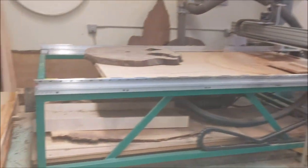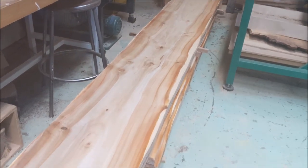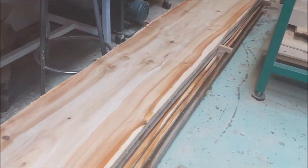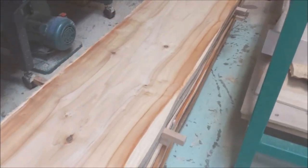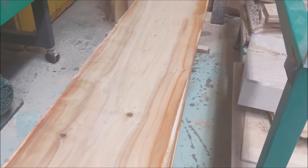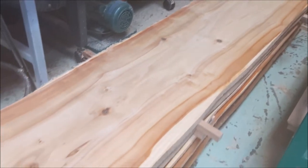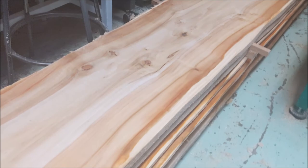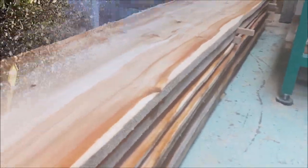Hey woodcutters, Top Saw here. This channel is All Things Wood. I do tree work on the weekends and then we do woodworking in the shop. Today I have a super cool video on a friend of mine who owns a tree service who brought in some poplar logs and we milled it into this gorgeous wood. This video is going to cover the delivery of the logs, milling it out, and a bowl made out of this wood.